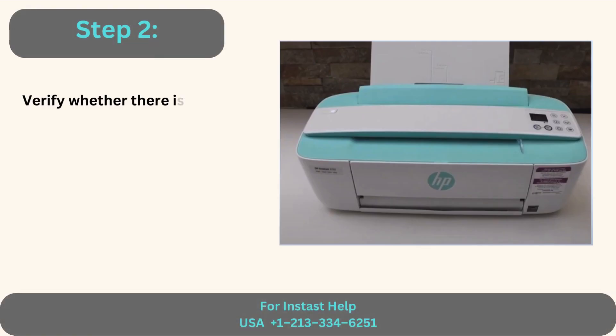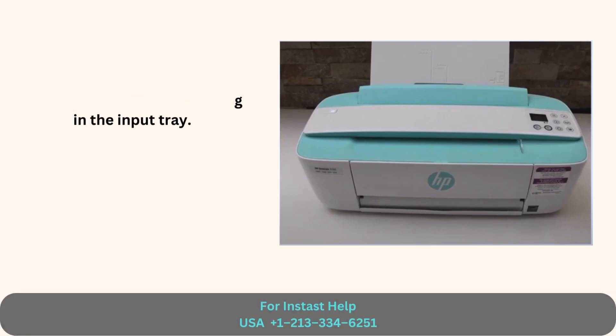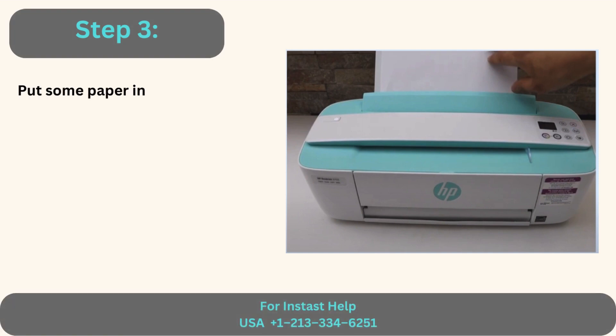Step 2: Verify whether there is nothing in the input tray. Step 3: Put some paper inside if it's empty.